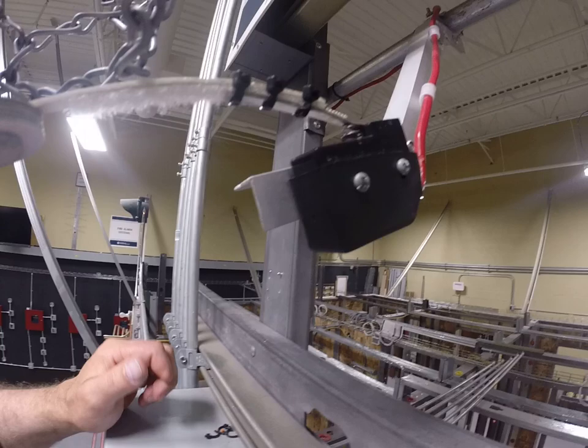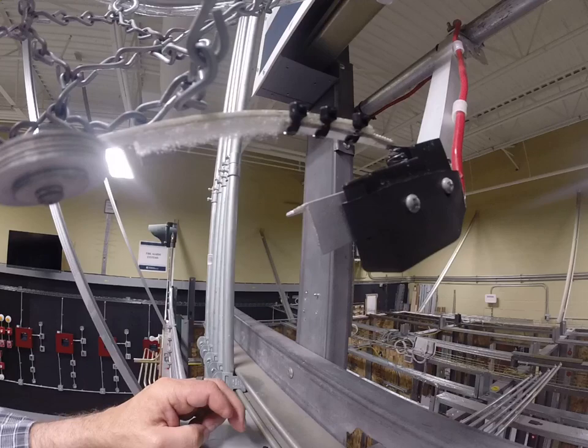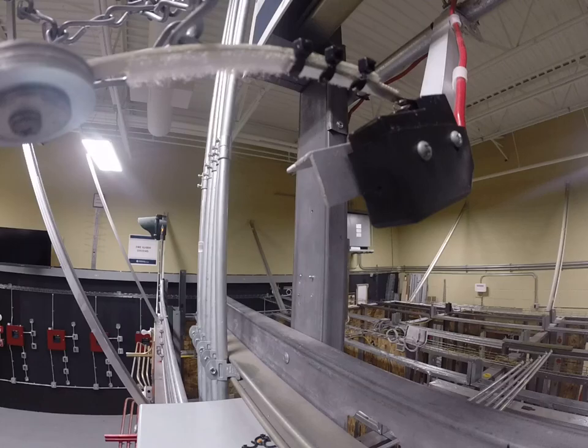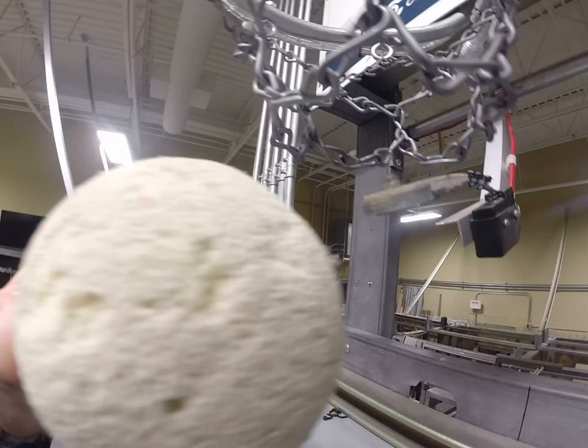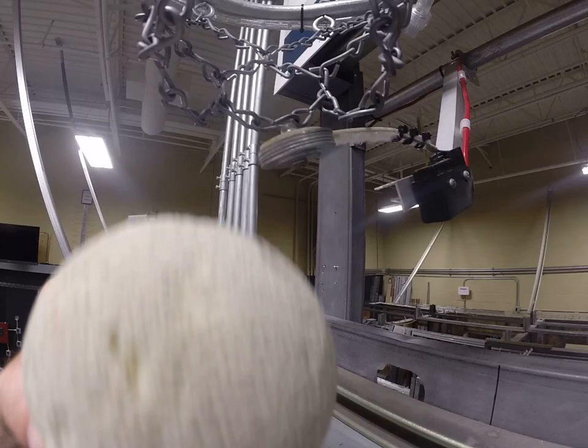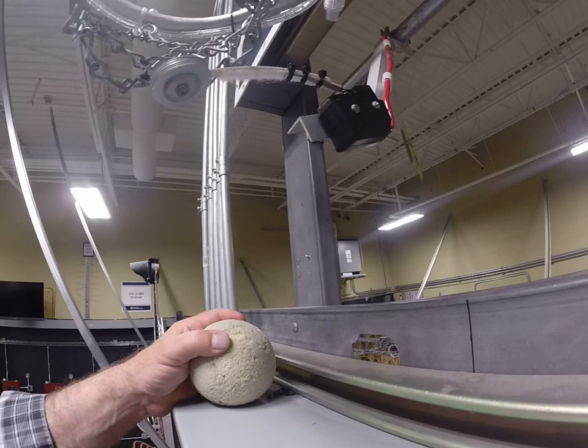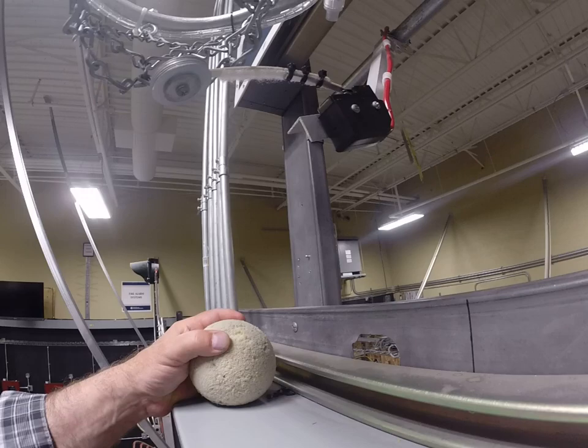A limit switch is a device that when something goes by it, it'll go from normally open to normally closed and can be used for a variety of signaling and sensing circuits. The limit switch has a spring return back to the normal position, so when the basketball goes through the net and hits that limit switch it closes just briefly, and once the ball falls through, it returns back to its normal position. It's the removal of that short circuit that starts the off-delay on the timer.